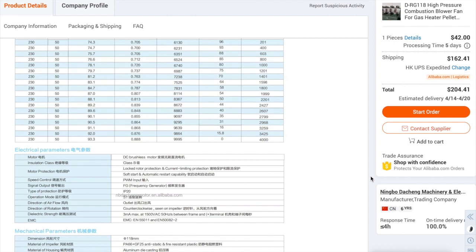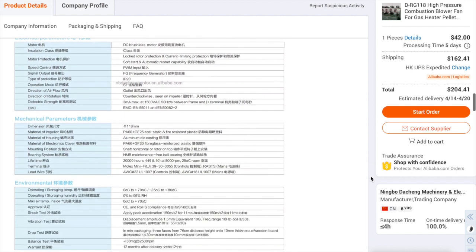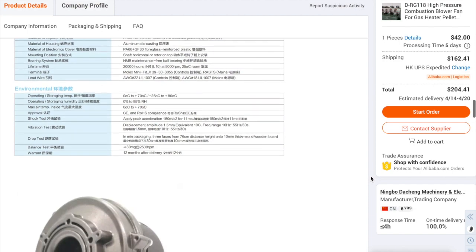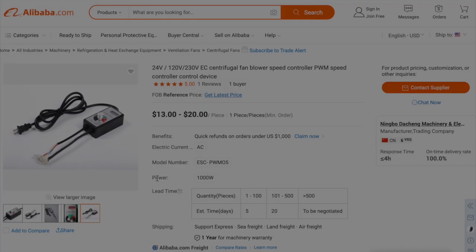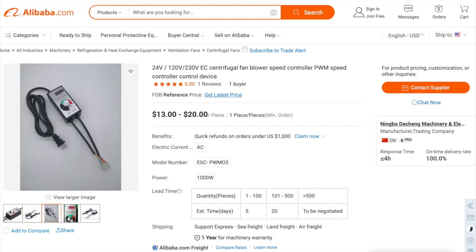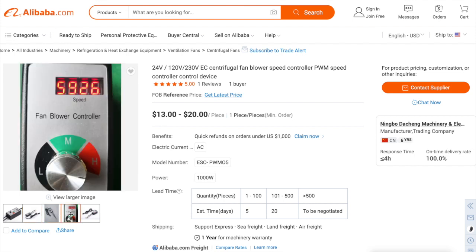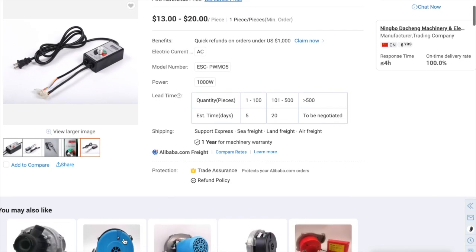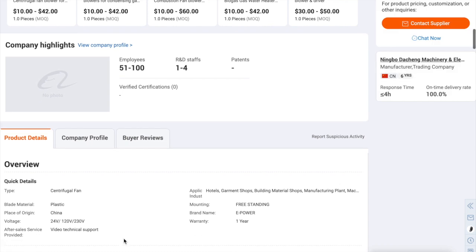These guys will sell you one off at a time and you can order it in 230 volts, 120 volts, or 24 volt DC. It's flanged, it's got a nice housing, it's ready to go. And what's really cool about these guys is they have this variable speed control. So if you wanted, you can change the speed of the blower. I like to run mine all out max with just as much vacuum as possible.